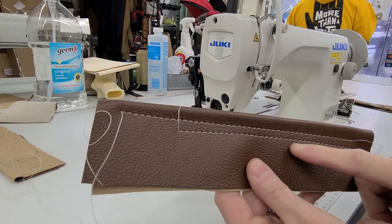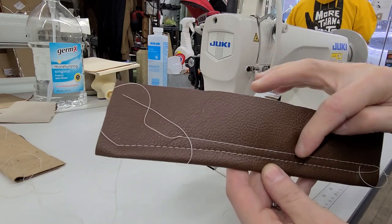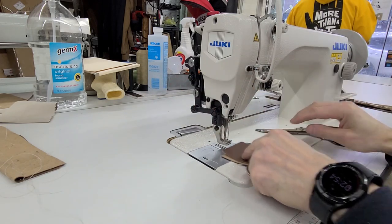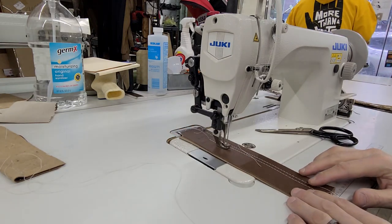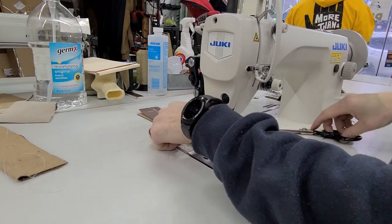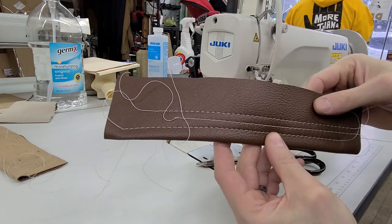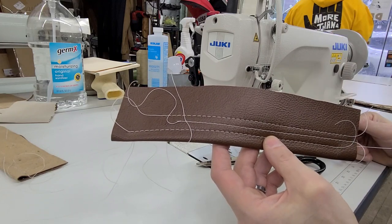Top stitch still looks good. Bottom stitch — nope, doesn't look good. So when I adjusted that tension and tightened the check spring, I'm going to go back three more turns — one, two, three — and let's see how that looks. There's our top stitch — still looks really good. Bottom stitch now looks good again. So that check spring didn't really do that much when I made it too weak or too loose.